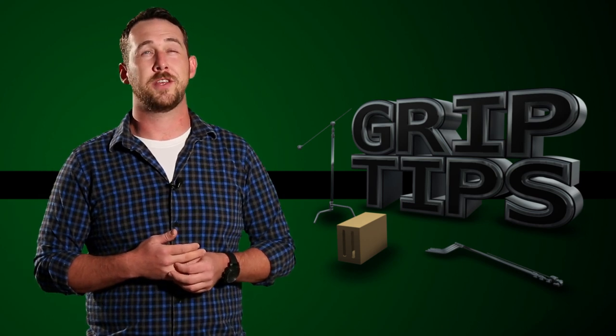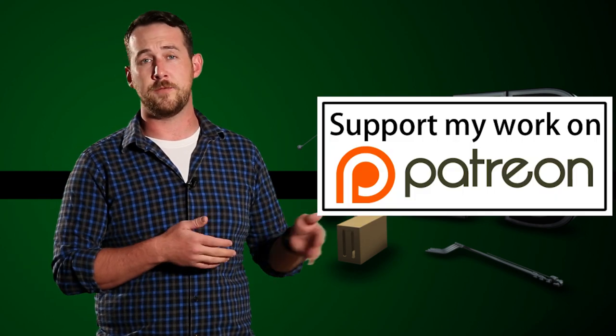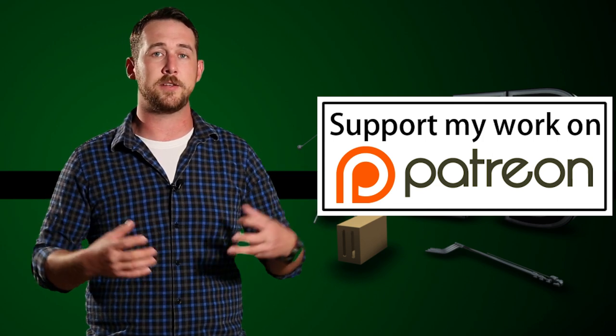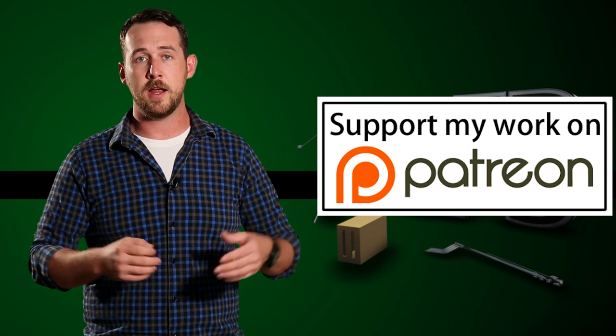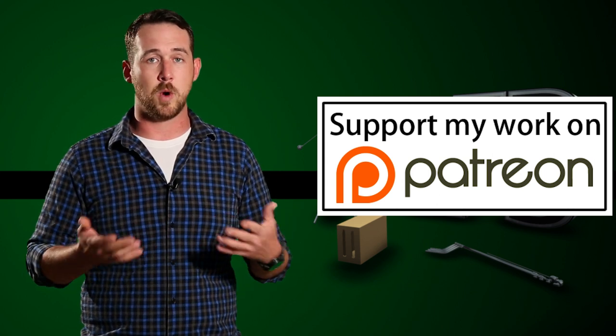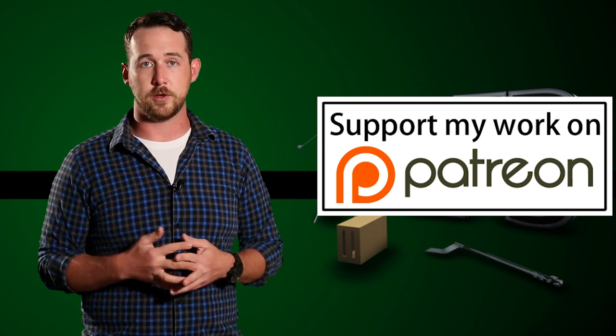A little bit of a shameless promotion: I do have a Patreon account. If you guys want to help me get this channel bigger and better so that we can really dive into a lot of the great techniques, different gear, and maybe some great interviews, I have that Patreon account. If you want to help support this channel, I'll leave a link in the description below.